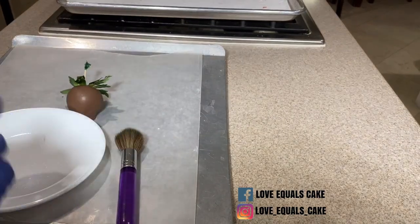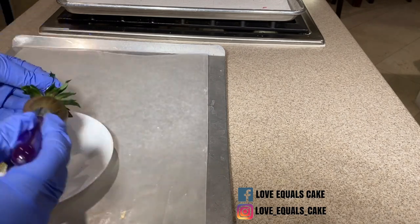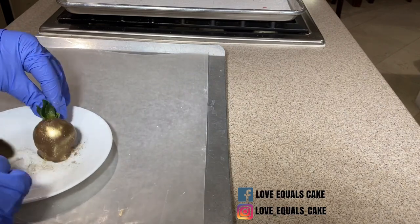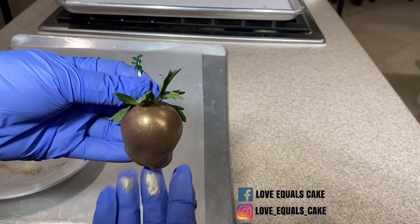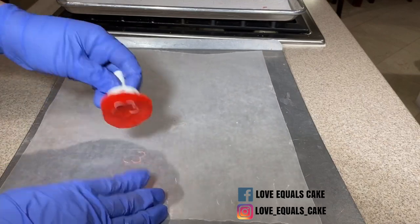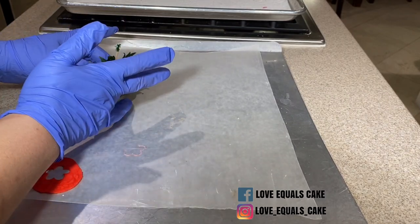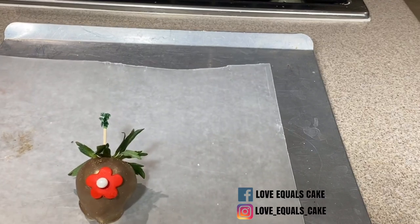For this next strawberry I use a gold highlighter. Same process — put a little on a plate and dust the strawberry front and back with the gold dust. Look how amazing that looks with just a few steps! I wanted to add a design and a pop of color, so I rolled out a little bit of fondant, cut out a little flower, and placed a pearl in the middle. I attached that piece of fondant to the strawberry with chocolate, and same with the little pearl.